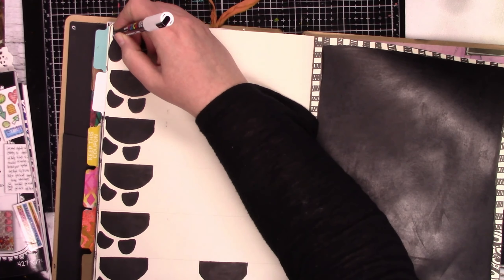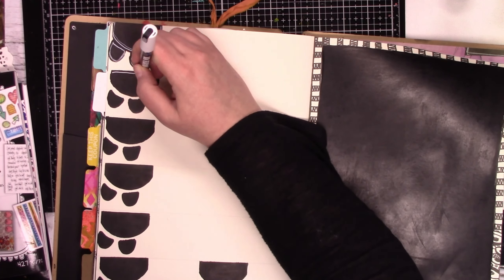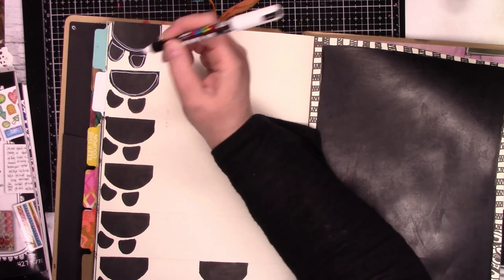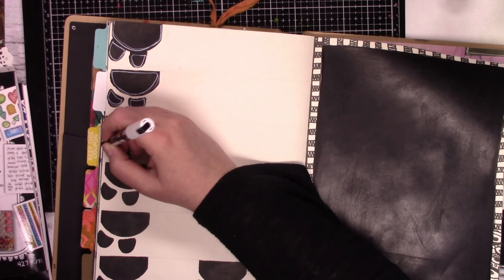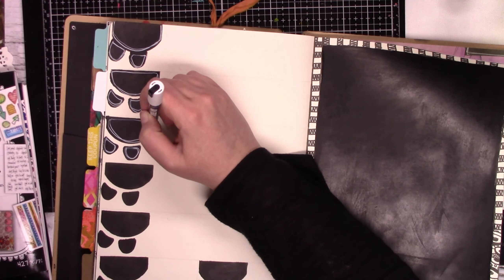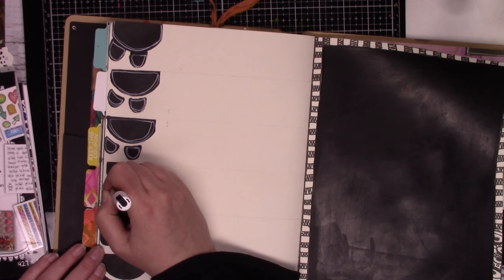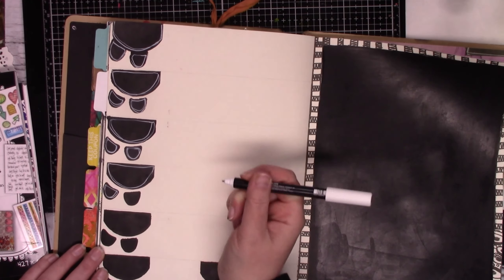Now I'm just going to go in with a white Posca paint pen and outline them — like messy, very loose — because that's the way I like it. And I don't think I said, but the paint I'm using is Dilutions Black Marble. It's my favorite black paint. I've yet to find one that tops it.